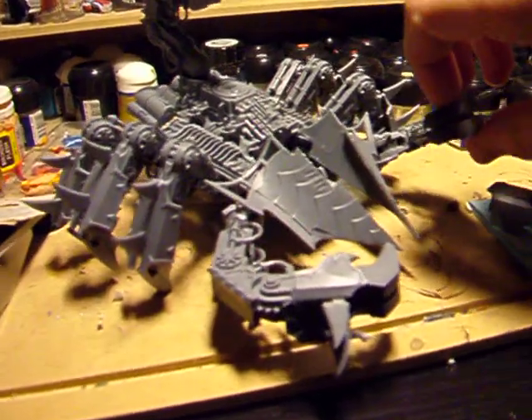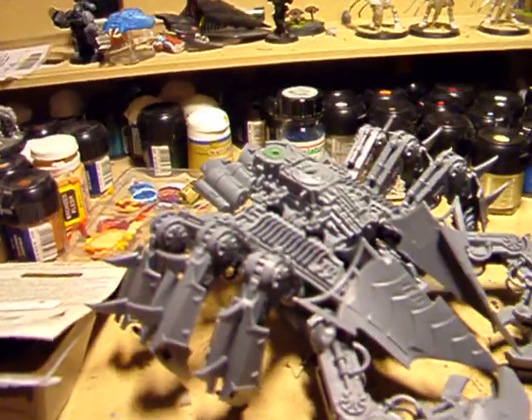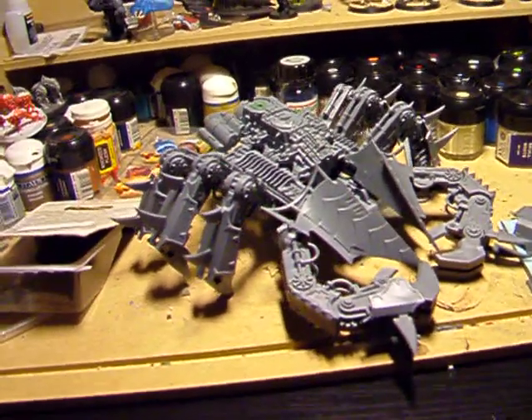For transportation, all the claws can be removed, and this turret too. I might replace that with a magnet. So yeah, my Scorpion Defiler.